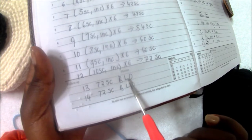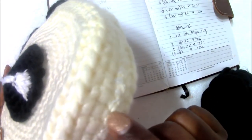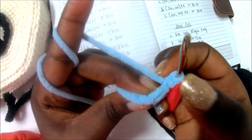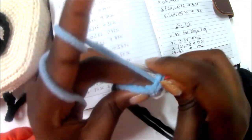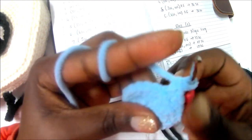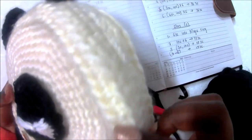In row 13 after you do 72 single crochets, and also in row 14, you're going to do single crochet in the back loop only. The back loop means when you're crocheting you have two loops here — the front loop and the back loop. Instead of taking both of them, you're going to leave the front one and take the back one and do single crochet. This creates a small visible bump on the piece.